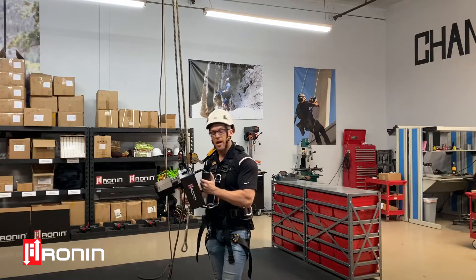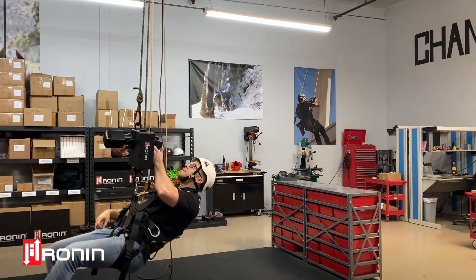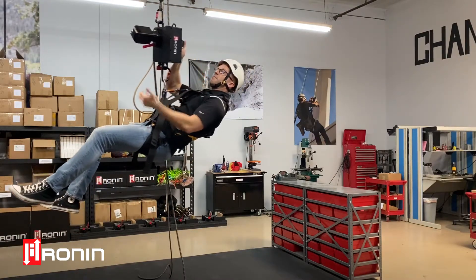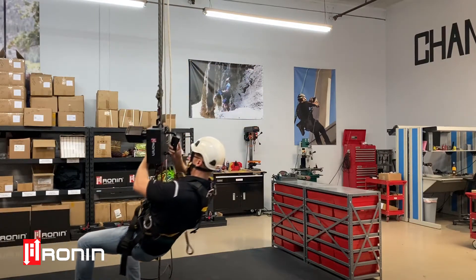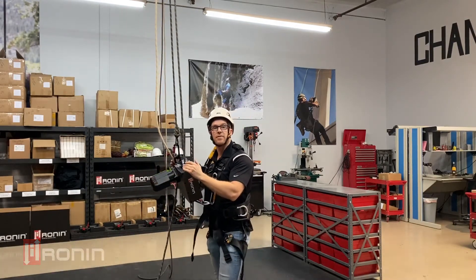But let me give you a quick demonstration of how it works. Just like normal you'll want to go ahead and hold the brake open with this end line. And that would be mechanical advantage lifting with the Ronin.